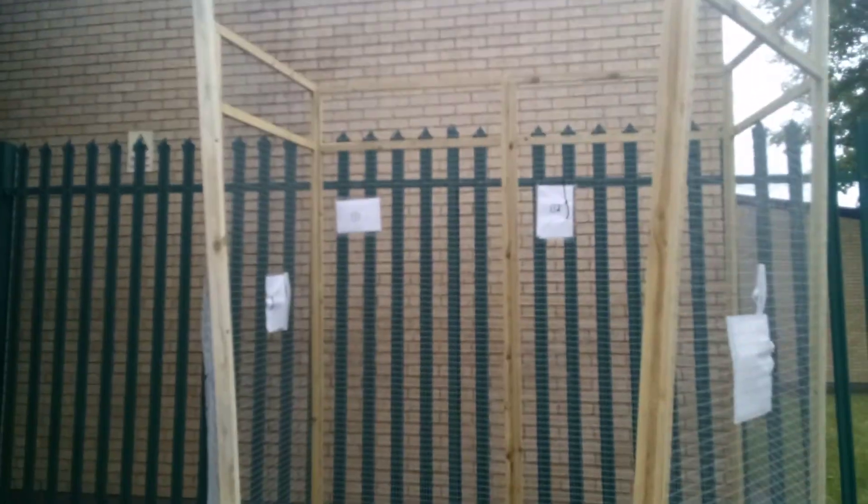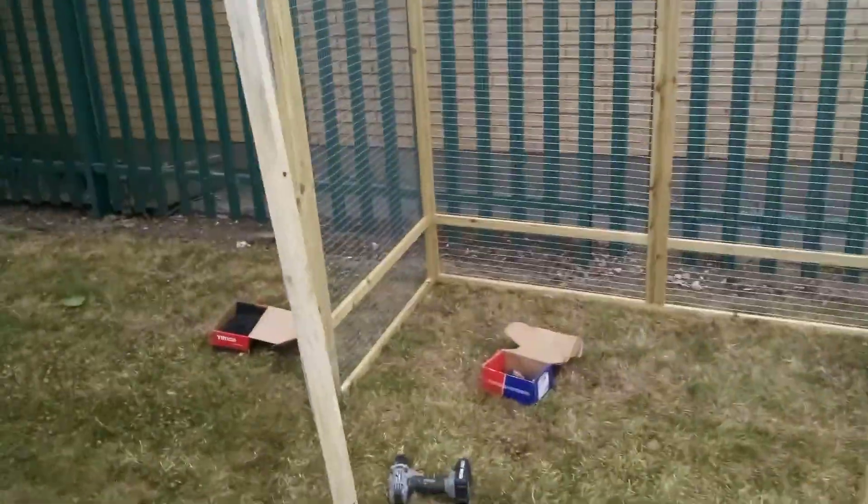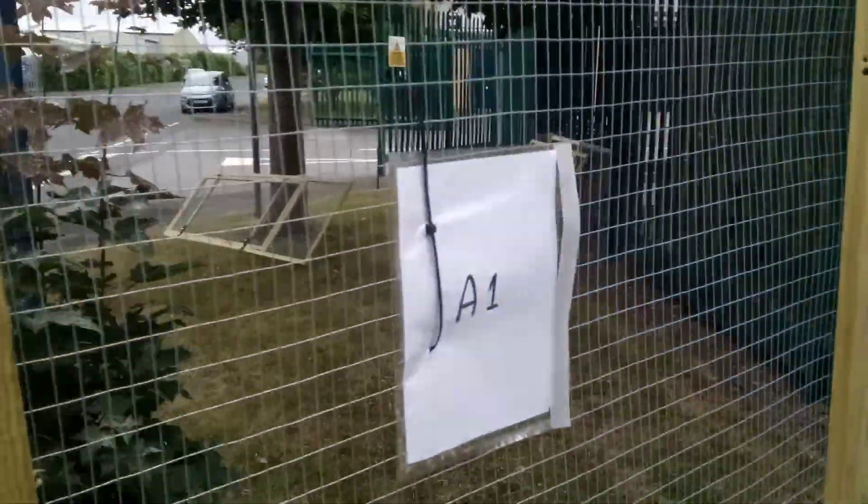At this stage you can see that we've got all the sides up. The only things we haven't done are the door and the ceiling, and on the inside you can see how we've labelled them.